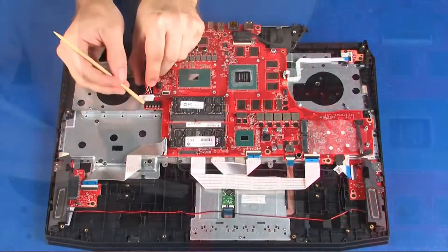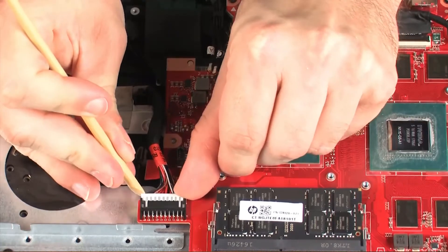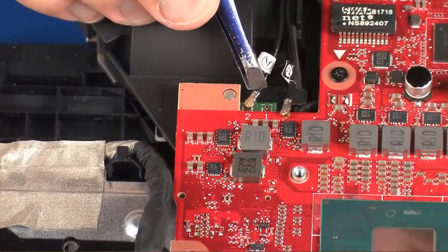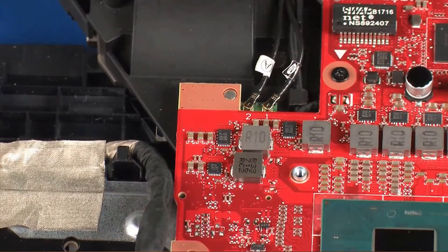Connect the power connector cable into its connector on the system board. Reconnect the wireless antenna cables to the wireless module. Caution! Use care when connecting the wireless antenna cables to the wireless module. A damaged cable or connector can degrade notebook performance.